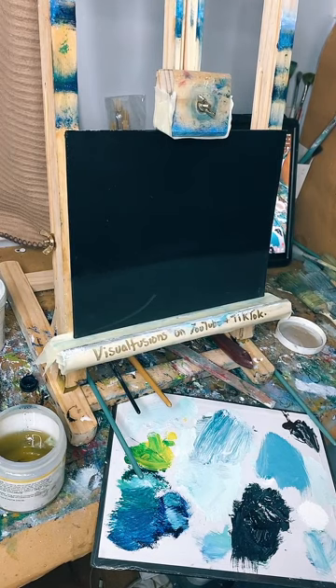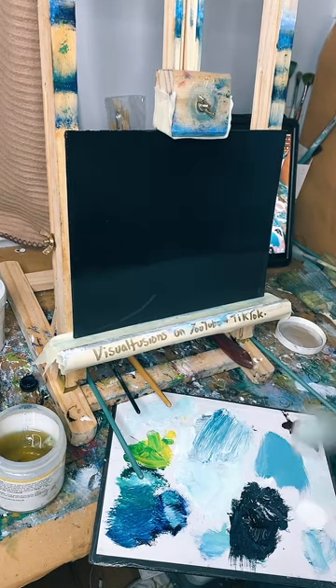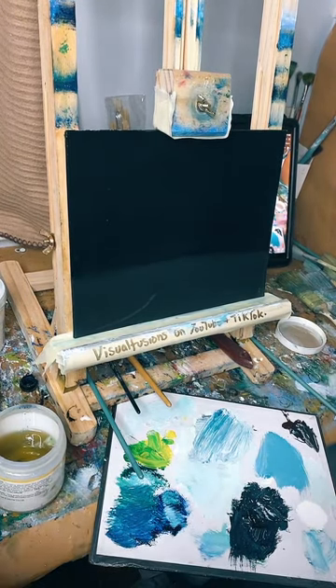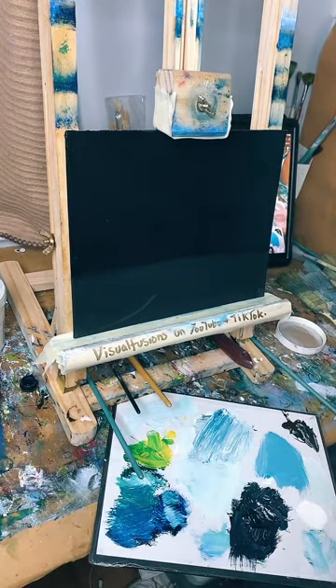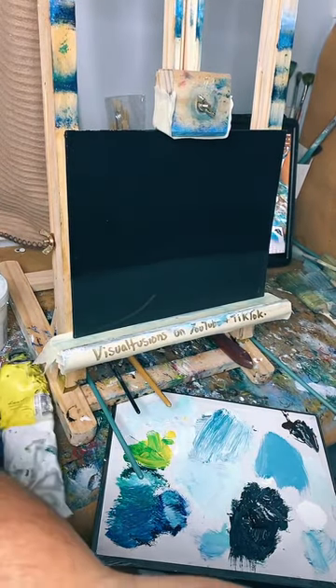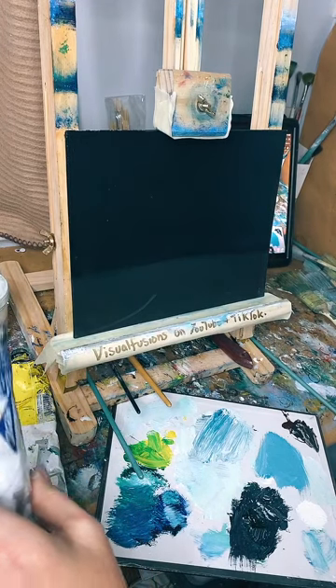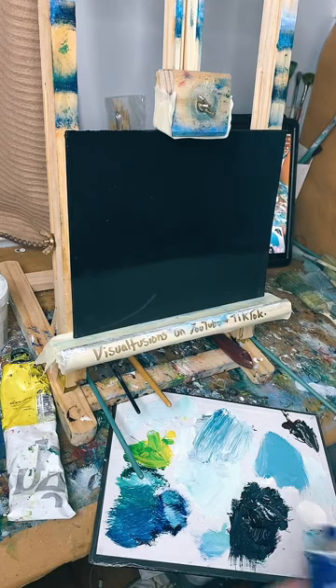The last one was stunning, thank you very much. I'm going to use up these colors so it'll have a similar sort of look and feel, but obviously it's a different painting - not the same. I've got my liquid clear; I'm going to put the lid on. Let's go with some phthalo blue this time - the last one was Prussian blue.